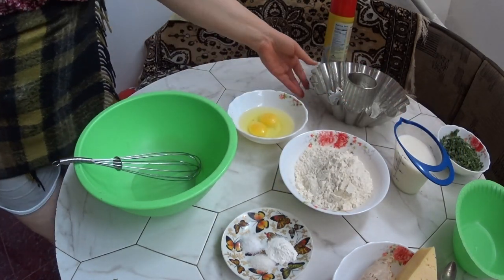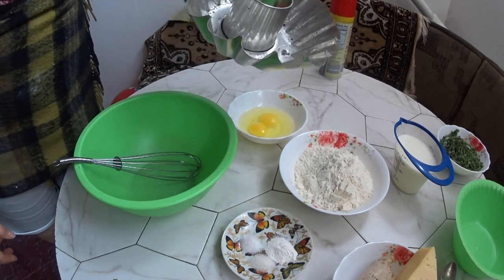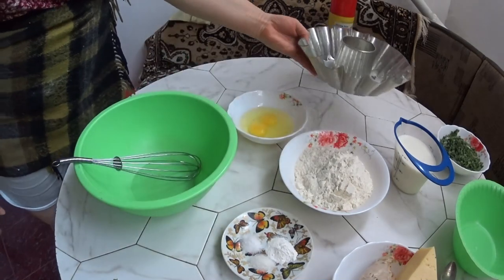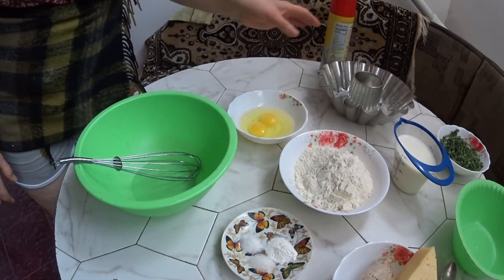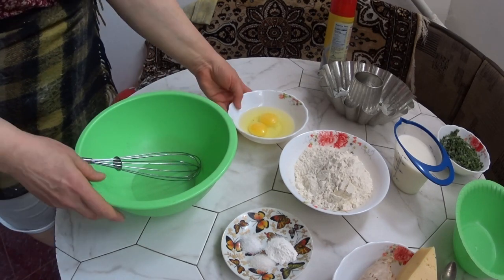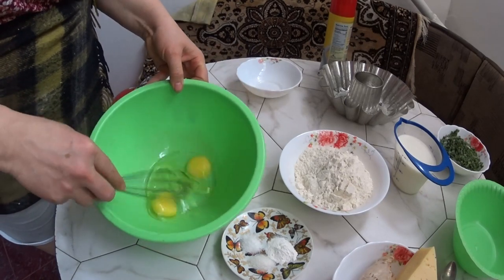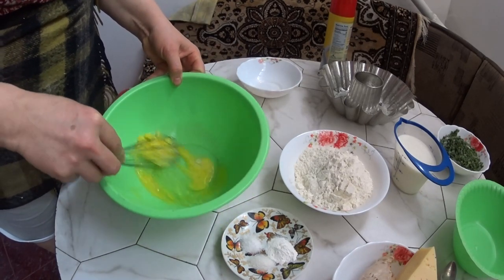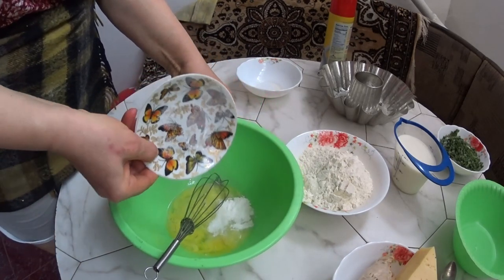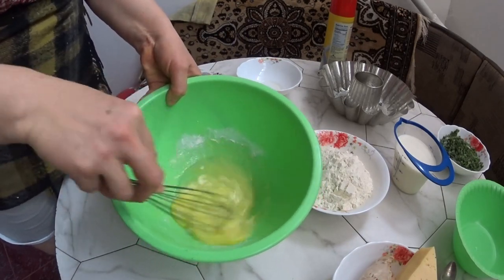This will be my batter. I also took this pan — it's a muffin/cake pan, but I want to bake this poured pie in it. I like the shape of this pan. First, I pour the eggs into a bowl and mix them together with the dry ingredients: salt, sugar, and baking powder.